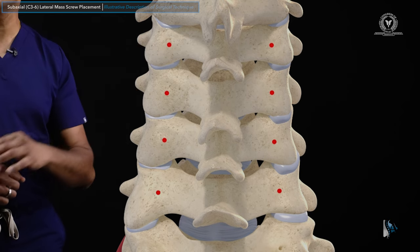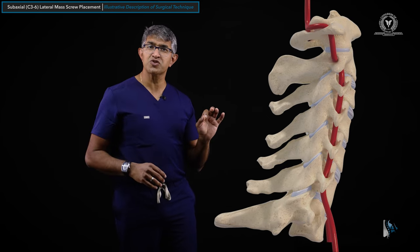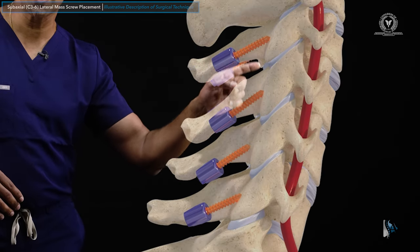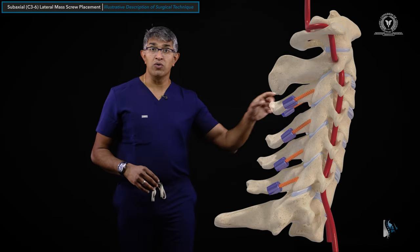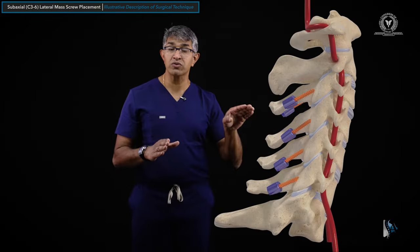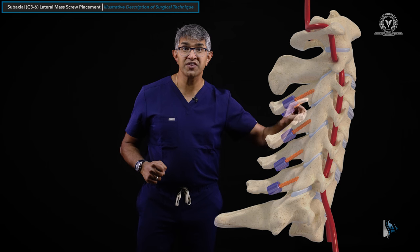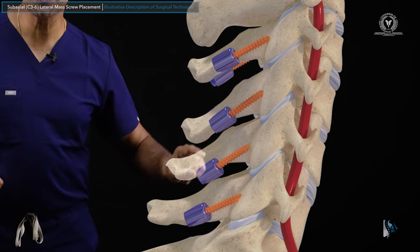Here are the start points — from the back, it's the center of the lateral masses. From the side, the start point is right at the midpoint. These screws tend to follow the articular surface, going up with that parallelogram shape. In general, these screws are directed from low to high — cranializing them quite a bit — and also lateralized a little bit. You really want the screw to be parallel to the articular surfaces of all of these joints.